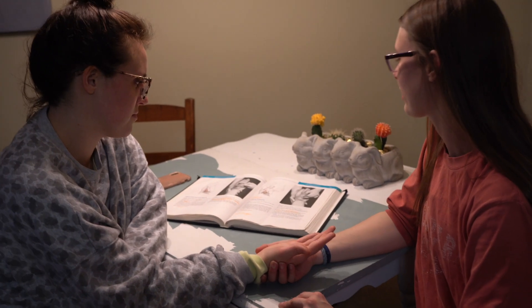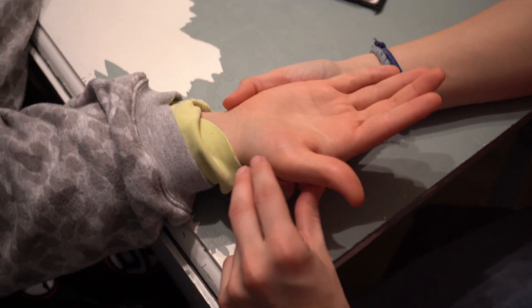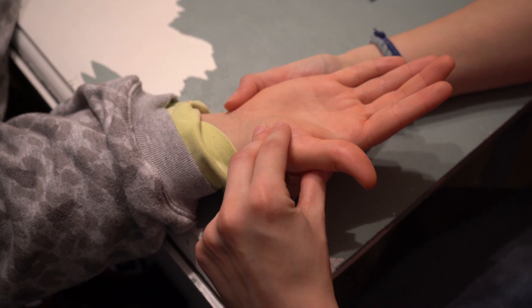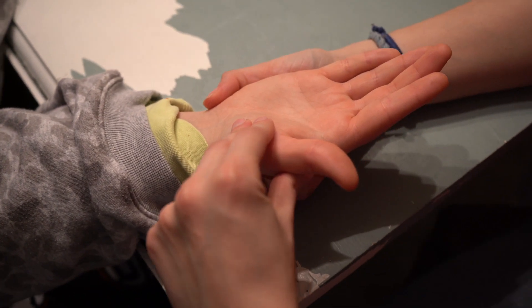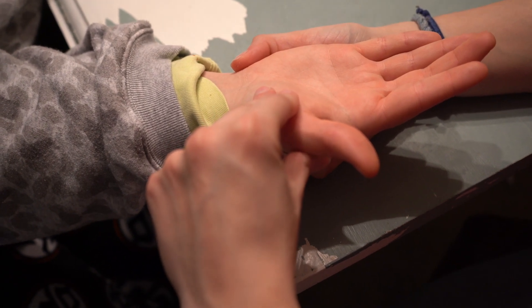We're going to test the adductor pollicis. I'm going to support her wrist and hold her thumb. I'm going to apply pressure against the thumb in the direction of extension and adduction with lateral rotation.